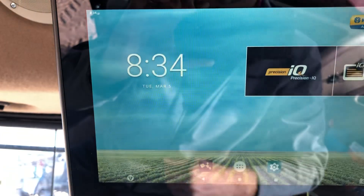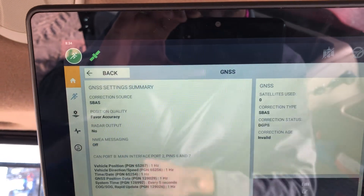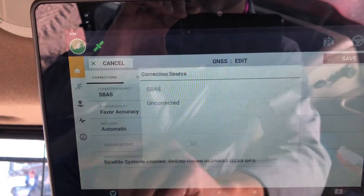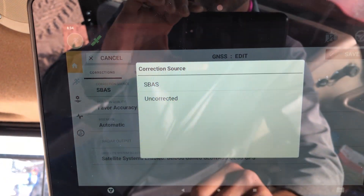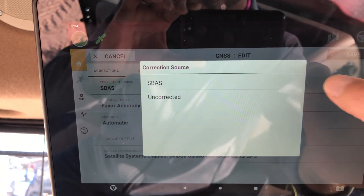It will say successfully activated. Then go back into Precision IQ, check your correction type, go into edit, go into correction source, and you will have RTX, RangePoint, CenterPoint — whatever you're running. And that's it.